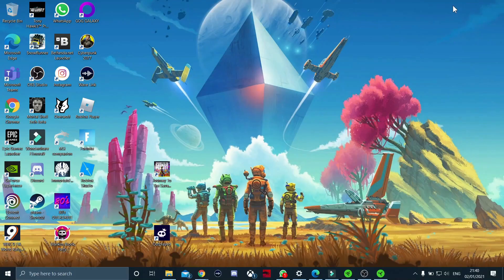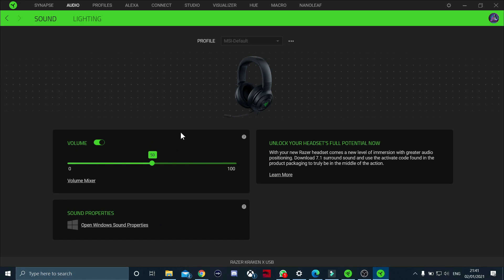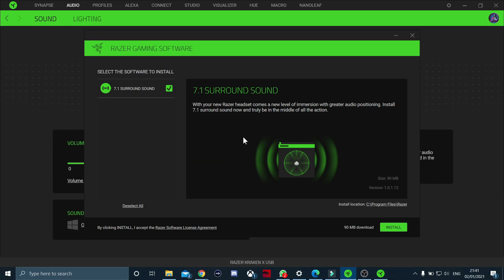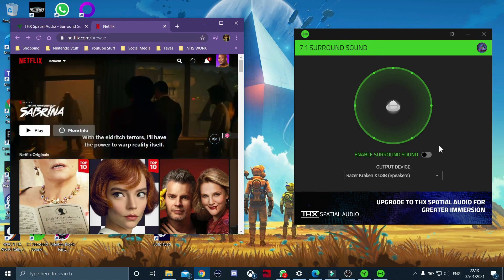Let's go into the Razer Synapse software - this is the first thing you get prompted to download when you connect the headset. It's like a hub for all your Razer equipment, all the RGB lighting equipment in your household - it links it all together so everything can flush in sync when you're gaming. You can also see settings for connected devices like Razer's own webcam. When you go in, it also tells you to download the 7.1 surround sound thing using the activation code.